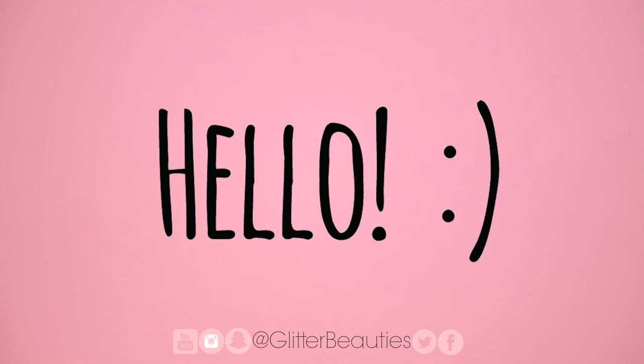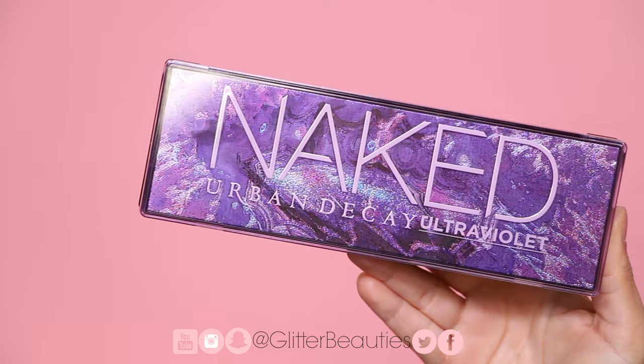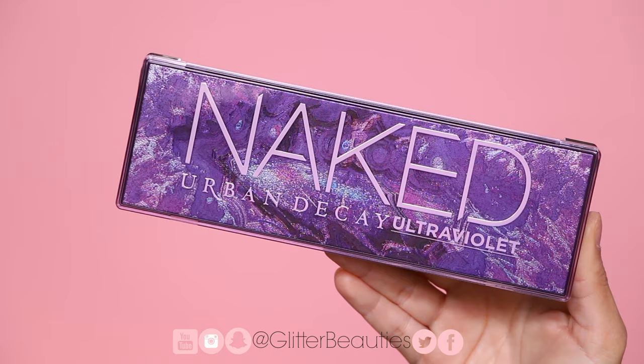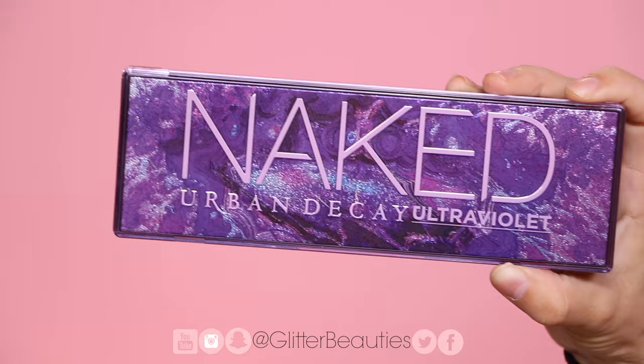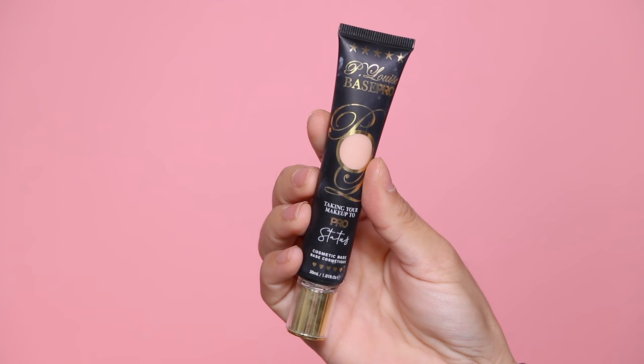Hello everybody, welcome back to our channel. I hope you guys are having an amazing day. Today I'm going to be showing you three different looks with the new Urban Decay Naked Ultraviolet palette. This is the same palette we did the eye swatches on in the previous video, so if you're interested in seeing three different eyeshadow looks with this palette, just keep on watching.